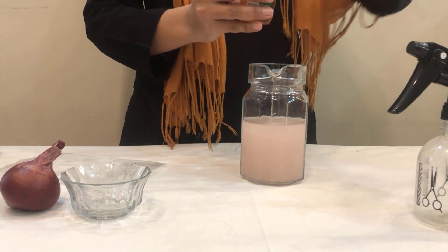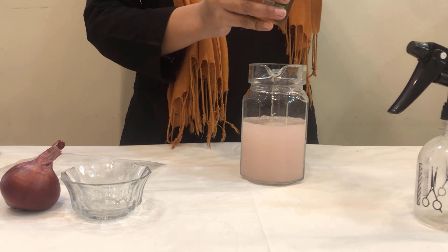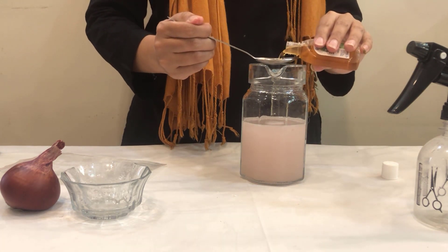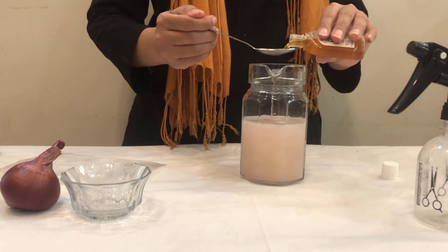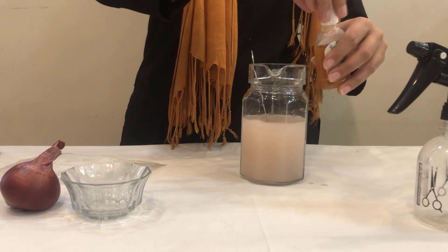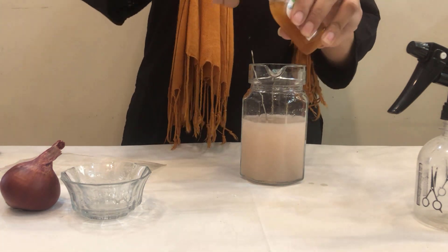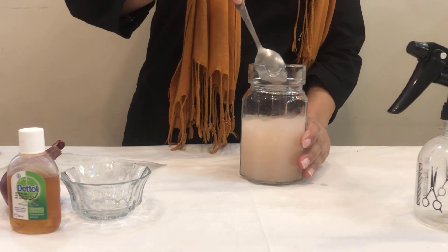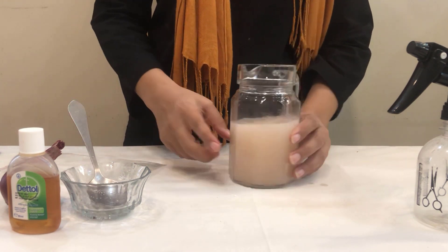After mixing it, add one and a half tablespoons. Sorry, one and a half tablespoons. So, this is done.